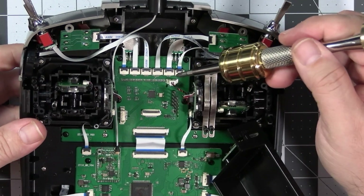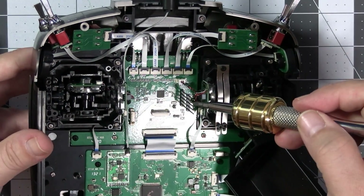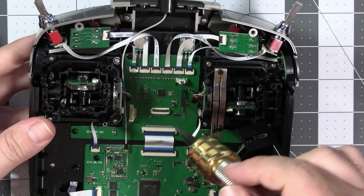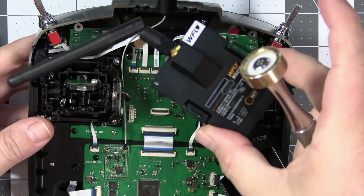Here we have the switching board for the external JR Bay modules, because this radio can accept R9, it can accept Crossfire, and it can also accept WFLY's own long-range radio module.